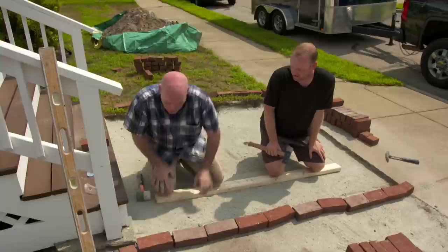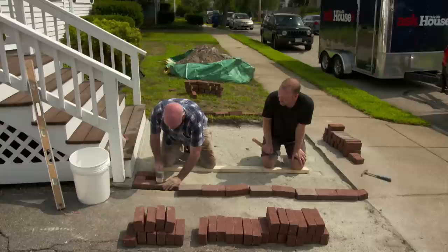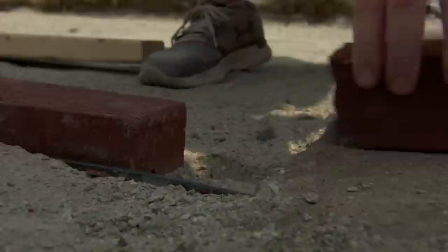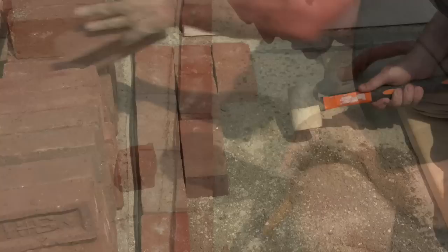Ready to lay brick. They use a running bond pattern: first course is a full brick, second course starts with a half brick, third course is a full brick again. They run the first course to establish what kind of cut will be needed at Kyle's end. Just a light tap to set each brick since the height is already established. Mark reminds Kyle that these bricks vary in width and length. The level is used as a straight edge, and then it's time to fly.